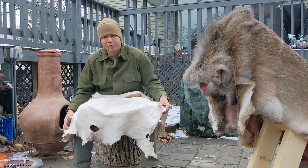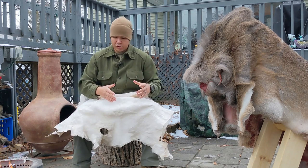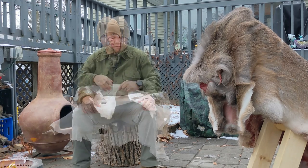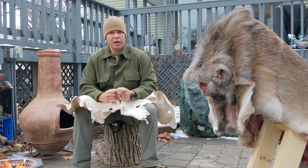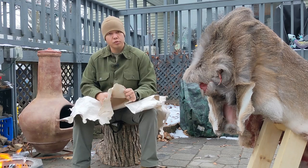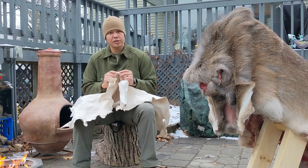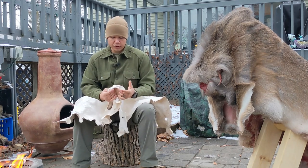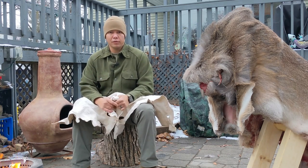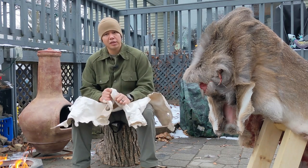Buckskin is a very interesting fabric to work with and it has a lot of unique characteristics. For starters you can customize it to as soft and pliable as you want, or as hard and stiff as you want. You can make it soft, pliable, durable, and stretchy — something comfortable to wear. Even now it's kind of a sensory material; it feels soft and comfortable and inviting. I'd probably look forward to rocking a pair of moccasin house slippers out of something like this in the future.